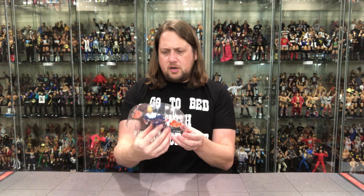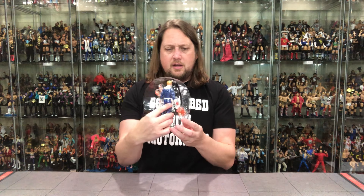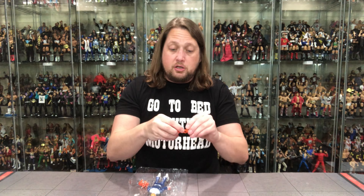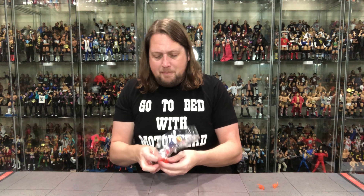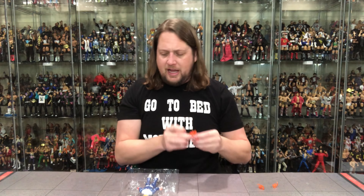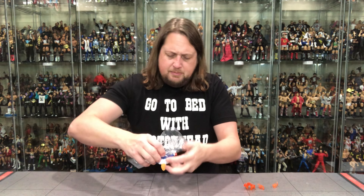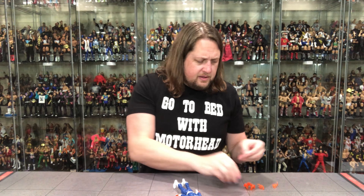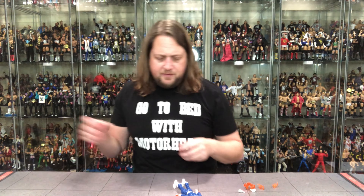Human Torch — we get some of the same effects. We get extra hands going on. There he is in the plastic prison. Pop him out. We get these two flame effects — we've seen these with many characters, including the Human Torch. Getting reused, getting the most out of your molds, but it makes sense. We got those. We got the back one — so we got this with the other Human Torch. You can have him starting to flame on if you want. Pull this out, and the hands are the only thing left.